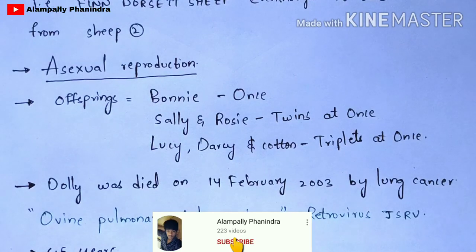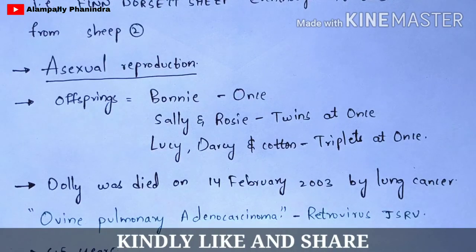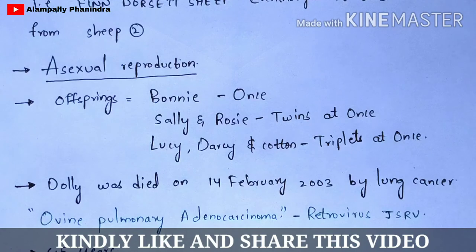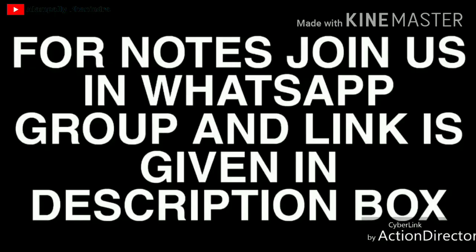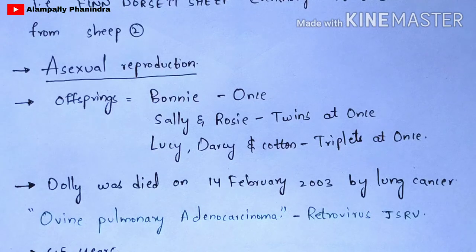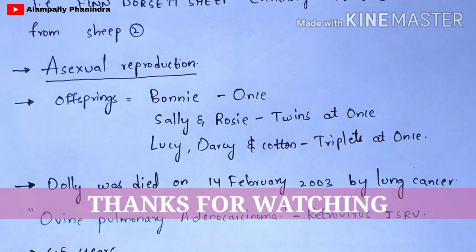This is the method by which Dolly was produced by scientist Sir Ian Wilmut by performing the animal cloning technique. Hope you liked this video. If you like my explanation, please like and subscribe. Notes of this topic will be given in the WhatsApp group, and the invite link will be in the description box. If you have any thoughts regarding this video, you can comment in the comment box. Thank you.